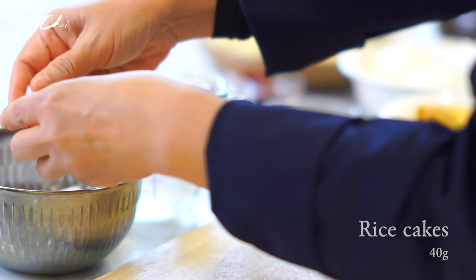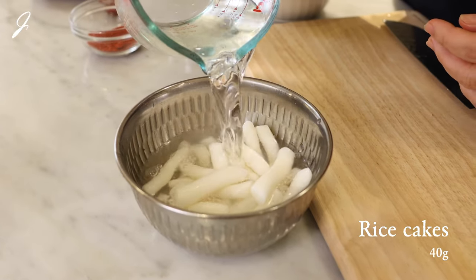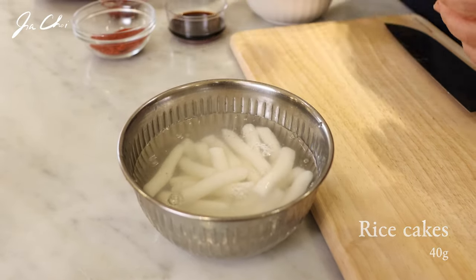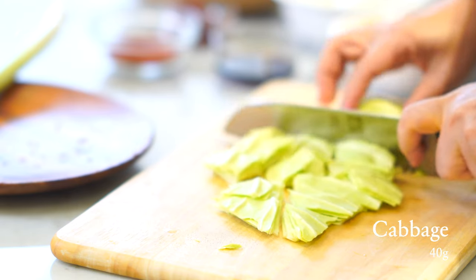If you're using frozen rice cakes 떡, start by thawing them. Pour water to submerge and let it sit for 15 minutes. Cut the cabbage into bite-sized pieces.